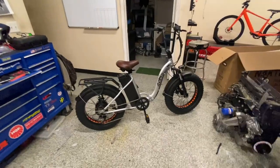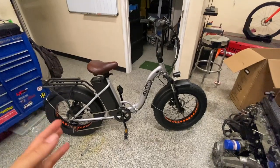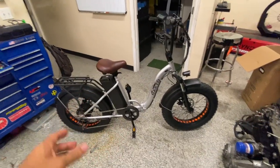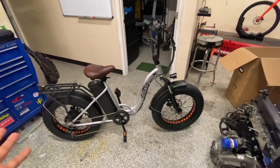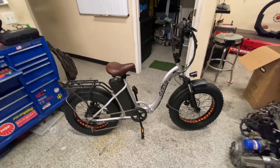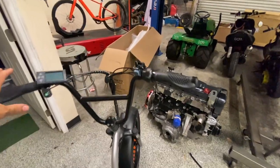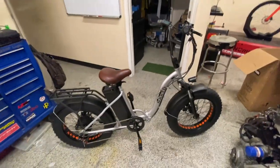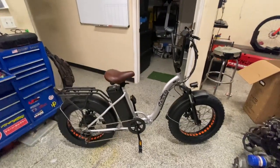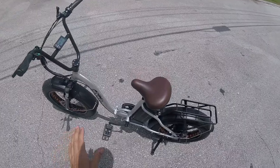Okay, it's together. Here it is — kind of an interesting looking bike. Step-through, folding, cargo rack, nice comfy seat. This is not a bad bike. The handlebars are up nice and high, that's a comfortable grip with a handle right here to grab it. Let's charge it up and take it for a spin.